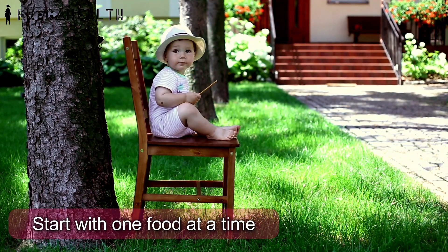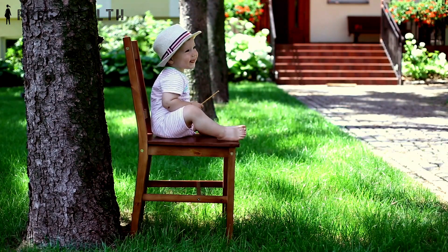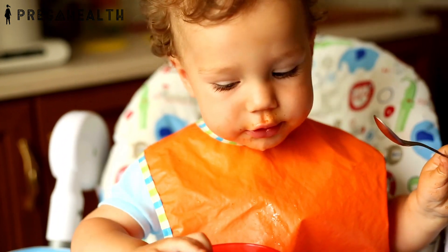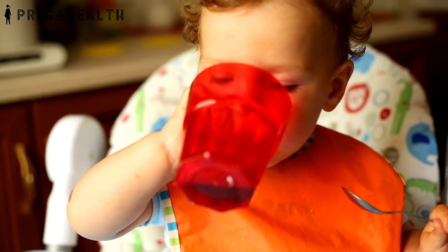Start with one food at a time and only small amounts at first. Increase variety slowly and introduce all food groups. Give an extra dash of fat in one or two foods, but do not use excessive fat, salt, and sugar.